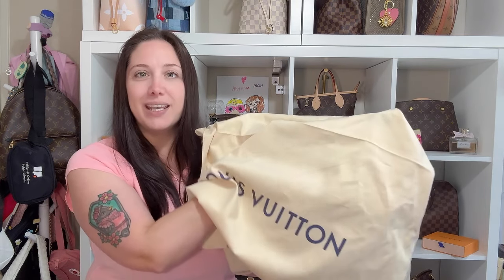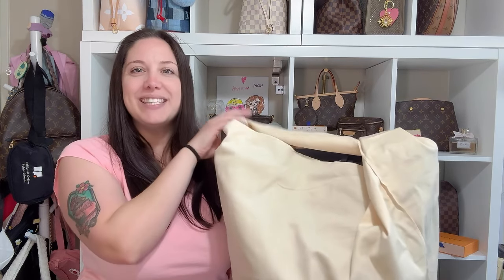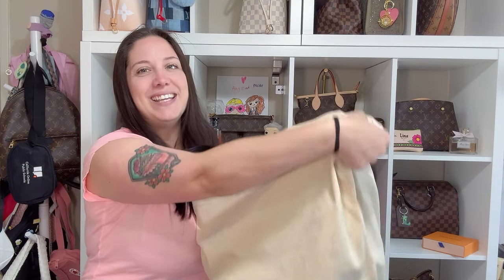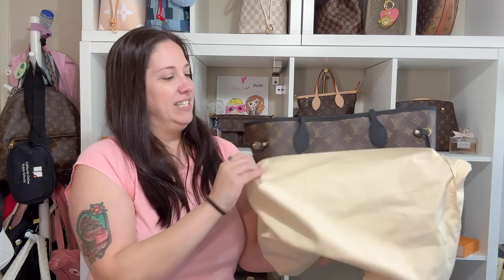From the dust bag you should already be able to tell it is not one of the BBs — I didn't get a BB. I'll talk about those in the remainder of this video, but I did get an MM. And what I got, from my husband, is the black and monogram one.